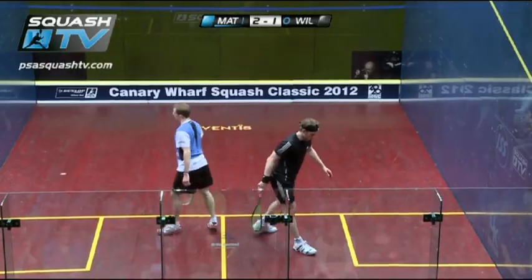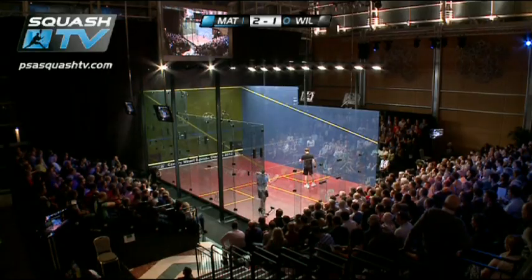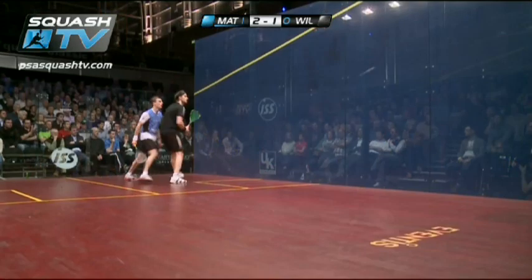Look at the accuracy there again. It sets up a loose shot which Nick Matthew uses the angle very well again.